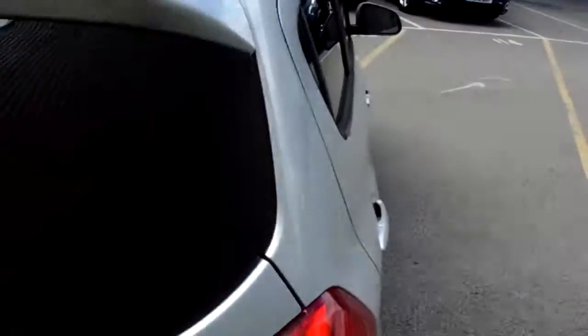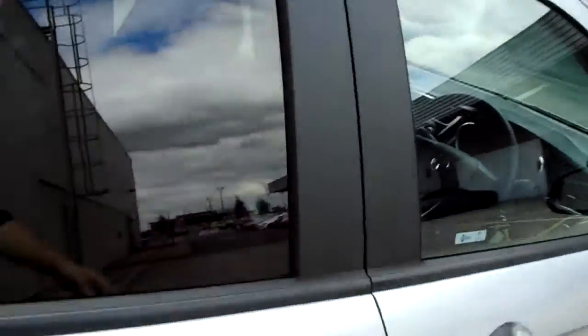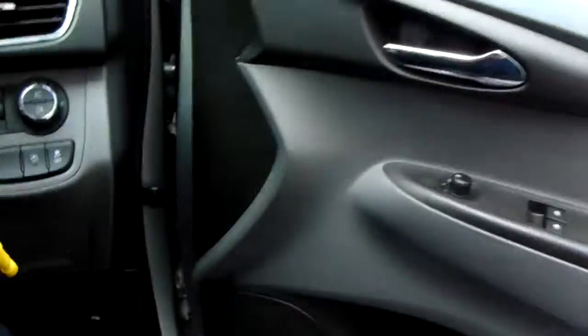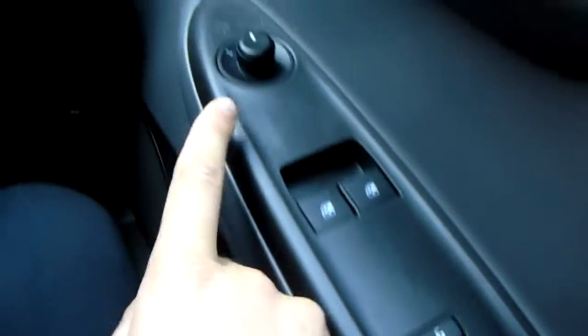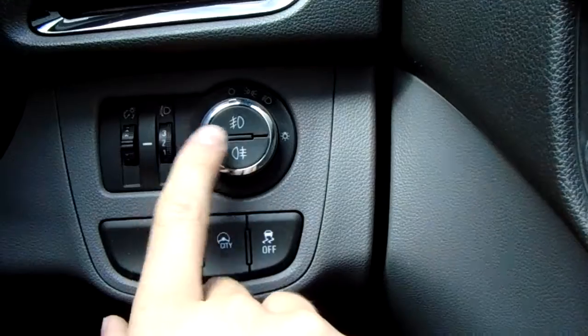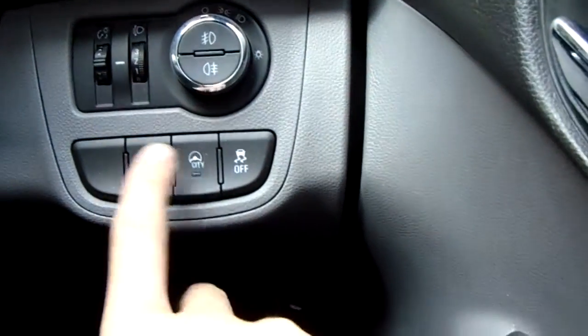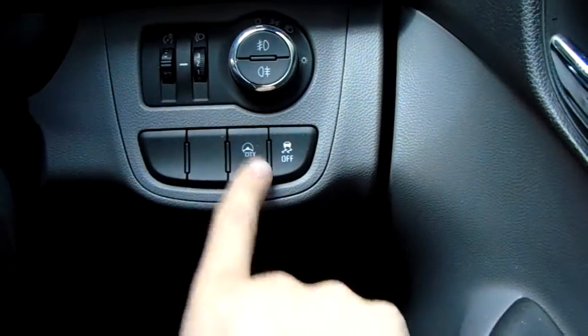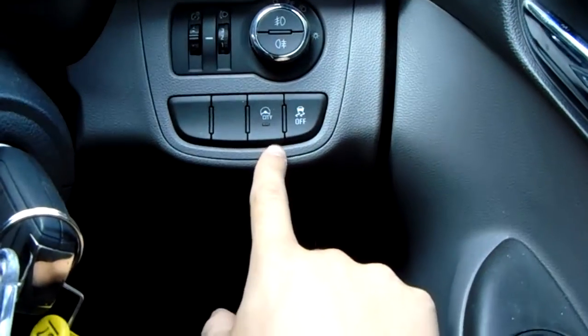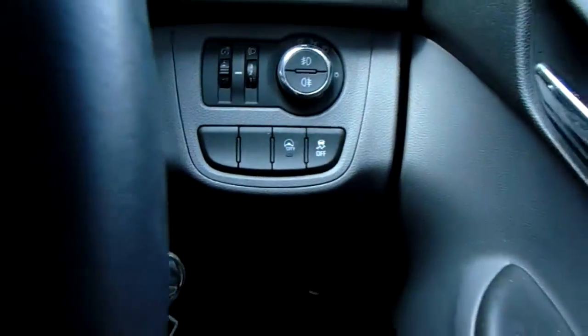Now we'll get sat in at the driver's side seat and I'll show you some more great features. You've got OnStar available, a central locking button, front electric windows and electric door mirrors. Behind the ignition you've got the dial for lights with front and rear fogs, light output settings, and a city steering mode — pressing that button makes the steering extra light for improved maneuverability. You've also got traction control on the end there.